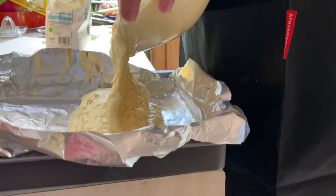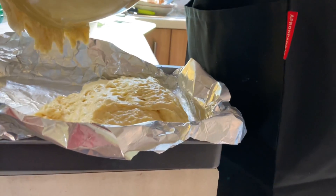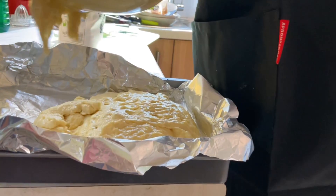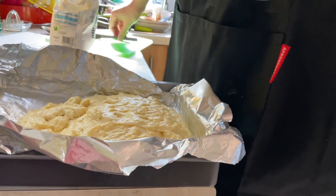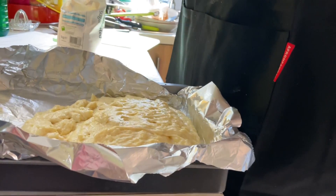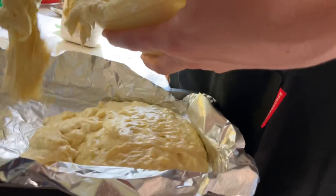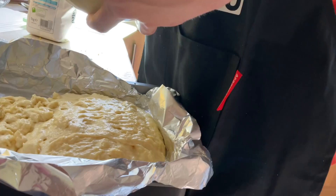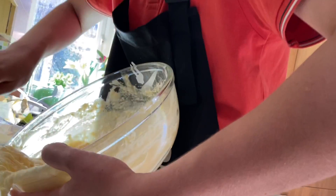I've also learned another thing, guys — make sure you know what the difference is between a teaspoon and a tablespoon, which I obviously didn't in the last video. And don't forget to put the baking powder in, because I almost missed that step out, which would have made this a complete and utter disaster. So now I'm trying to get all this mixture out of the bowl. At least I'm keeping someone entertained, and hopefully I'll be keeping you guys entertained at home as well.